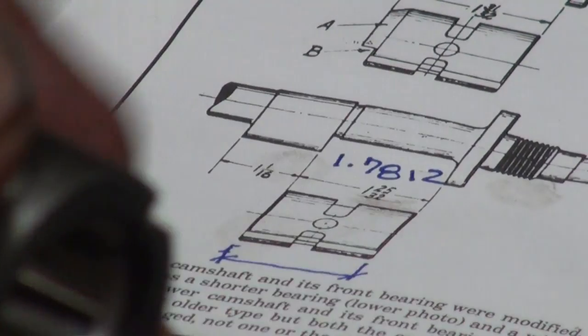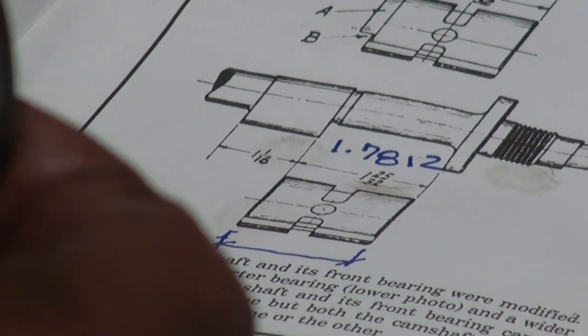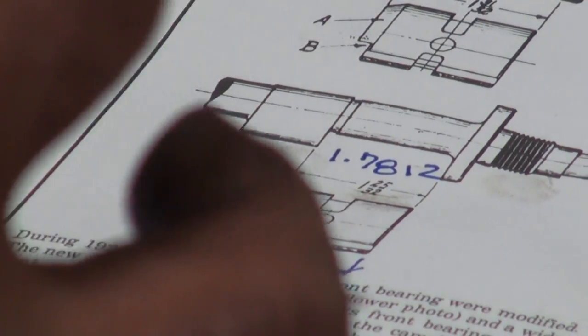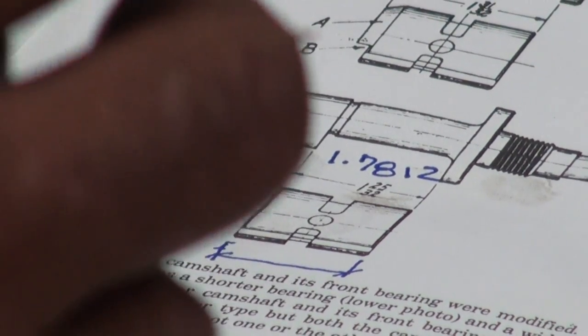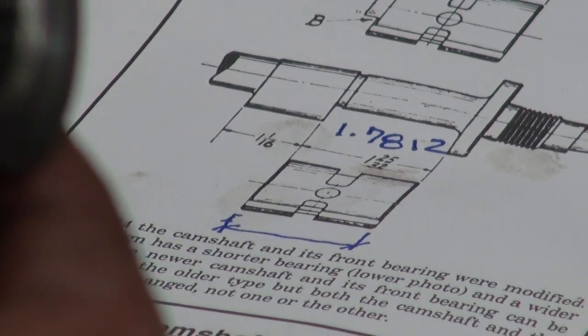And if we want two-thousandths clearance, which is what I shoot for, it means I need to surface this down to where I can fit that bearing in. So my target is one inch, 779.